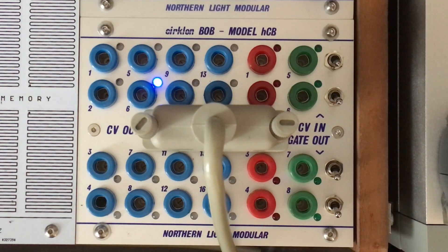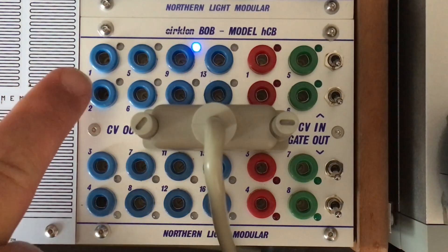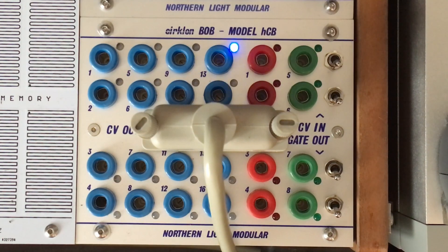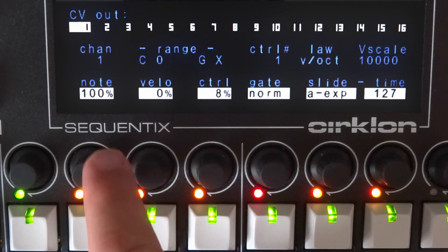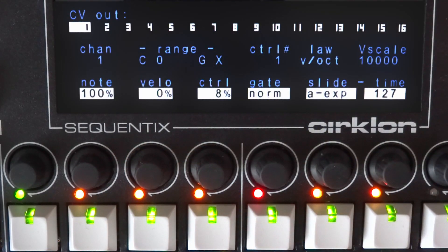But let's start with the basics. Bob has 16 blue bananas and they can be configured to either carry the pitch, velocity, envelopes, or one out of four auxiliary channels. You can choose to limit the data to one of those, or even create a mix of them — super useful for something like key tracking on a filter, for example.